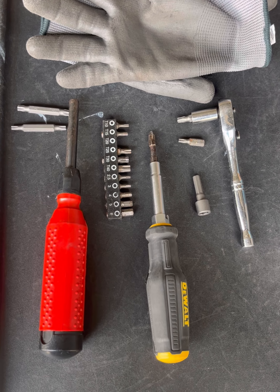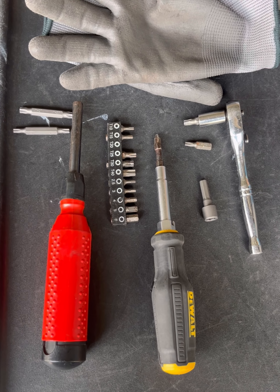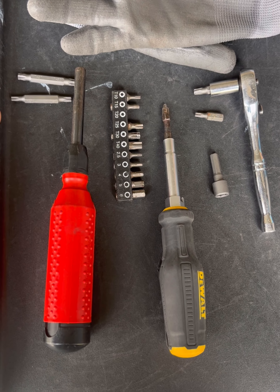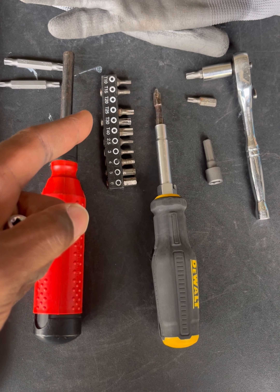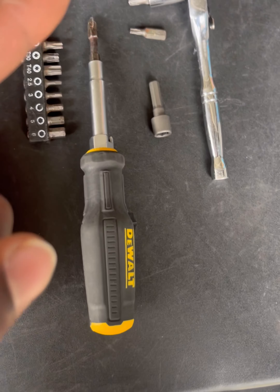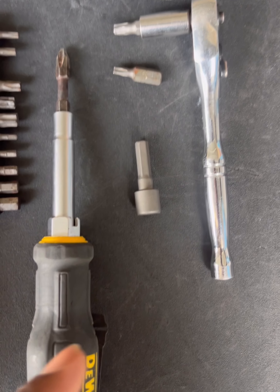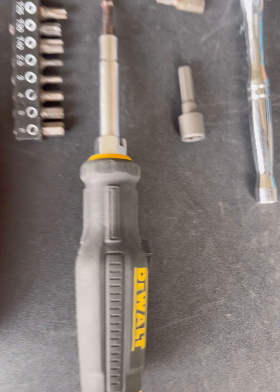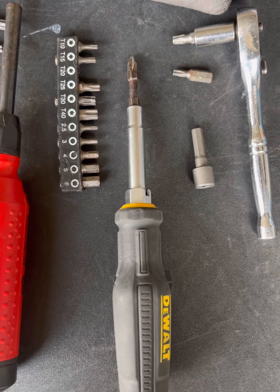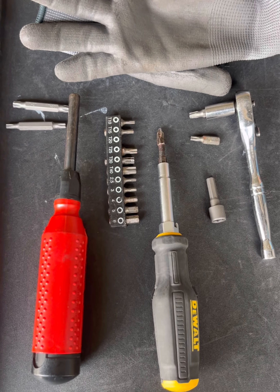These are the tools that I'm using to do this job. Gloves are number one — I don't do anything without gloves. I use this tool which comes with the T20 and the T27. I had another set with my T20 but it didn't have a T27, so I had to grab one out of another kit. I have a T20 and a T27, a small ratchet, and a 5/16 socket that I used to put the screw back in holding the gear shift handle in position. And I also used a Phillips screwdriver.